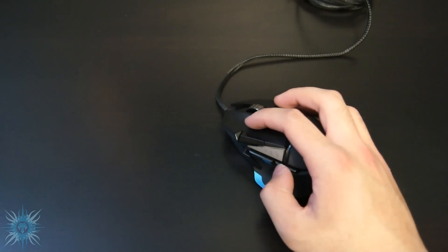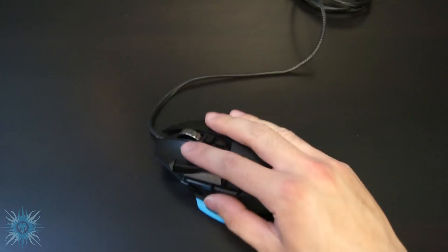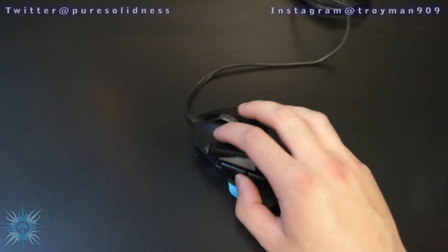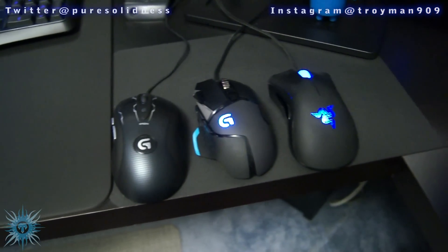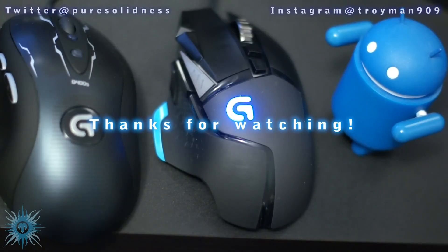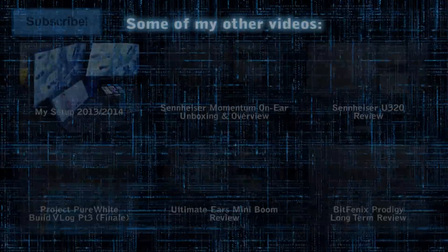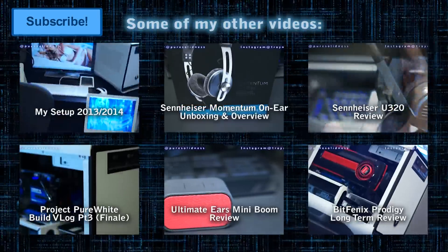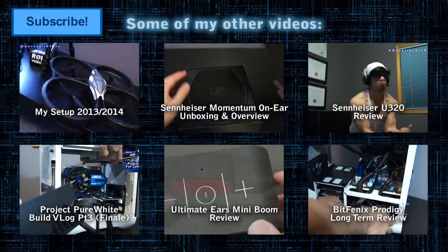I hope you guys all enjoyed my unboxing and overview of the Logitech G502 Proteus Core Tunable Gaming Mouse. Keep an eye out for my full review of this mouse, where I will put it through its paces and also show you its Logitech gaming software, where you can further tune the mouse to your specific gaming surface. I'm also thinking of comparing this mouse to all my other gaming mice, so let me know if you want to see that. If you were interested in the G502, the links in the description have some of the best prices. Let me know in the comments what gaming mouse you have and what you think of this one. If you enjoyed this video, please thumbs up if you liked it, thumbs down if you didn't, subscribe if you haven't already, and follow me on Instagram and Twitter. Until next time — peace!